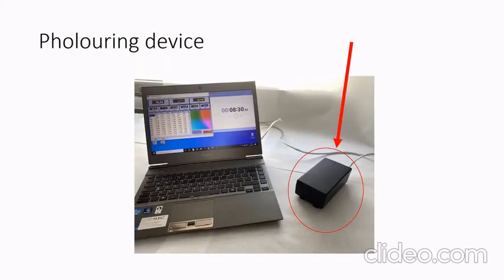The device is roughly half the size of a smartphone. It works alone because it has its own memory for storing measurements, or together with a computer in order to see the measurement in real time.